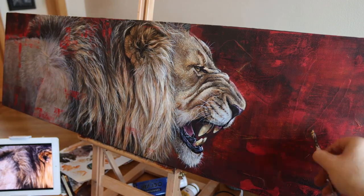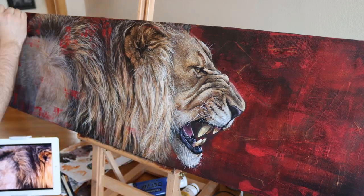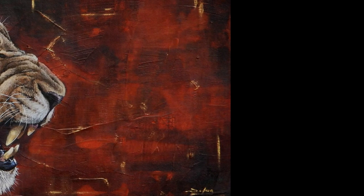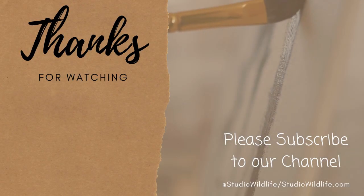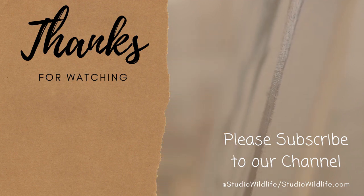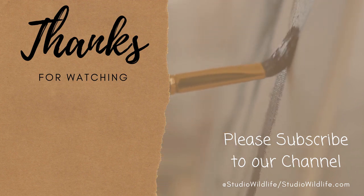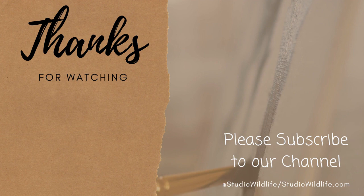If you enjoyed the video or you have any questions about painting fur, please let me know in the comments below - I'm happy to help with anything that I can. As always, thank you so much for watching. Please remember to like the video and subscribe to the channel for more wildlife art videos. Thank you.